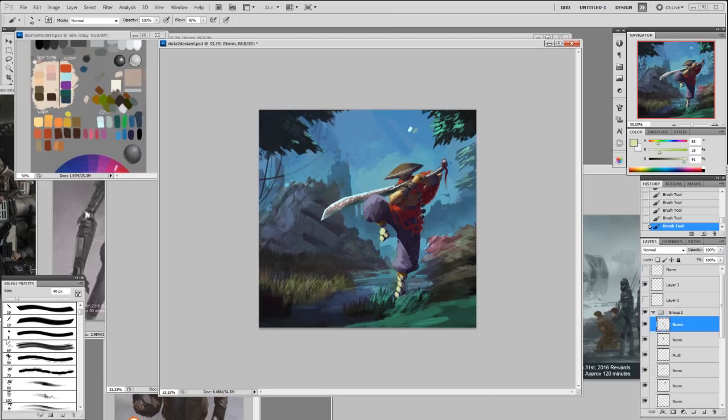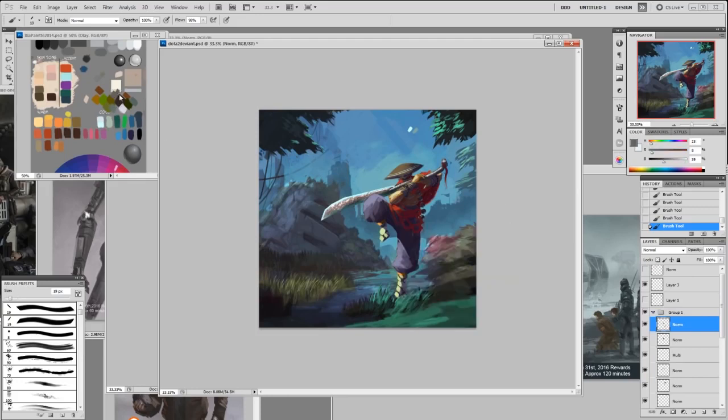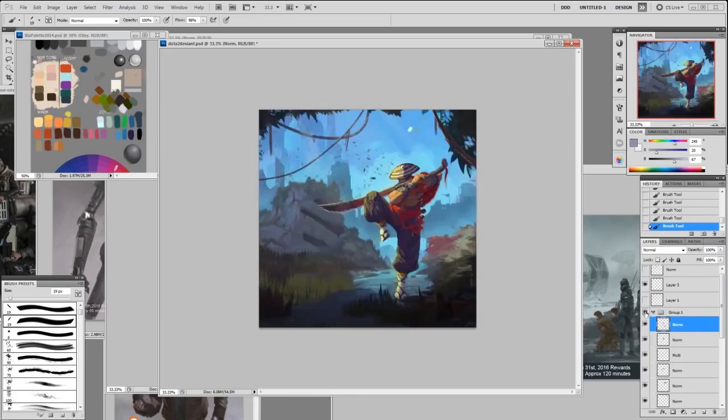Make sure you have the contrast — add yellow, make it super yellow there. On the gray rope I'll make it medium gray so it has a little more form, almost similar to the dark pants. The bottom part I might make a bit lighter. Make sure it's got contrast.